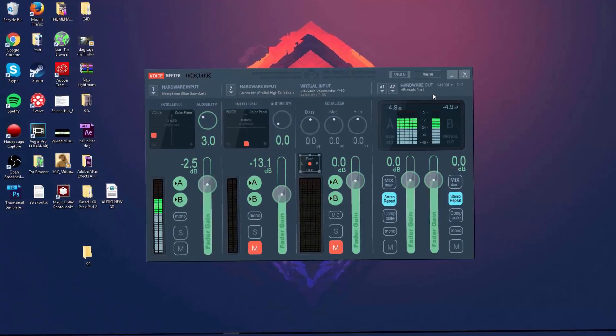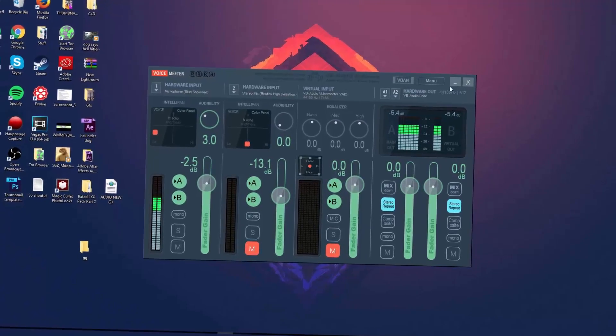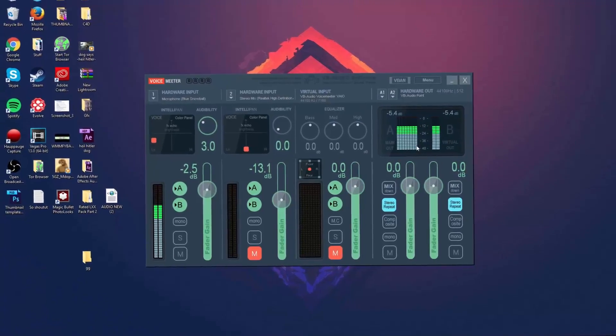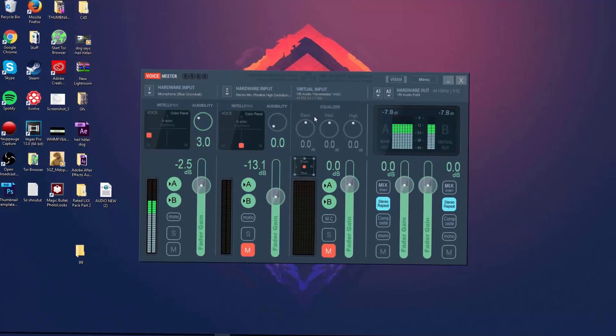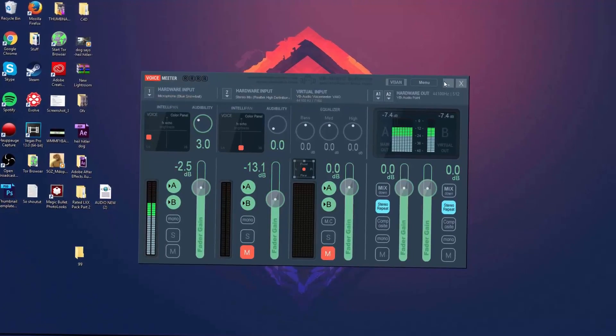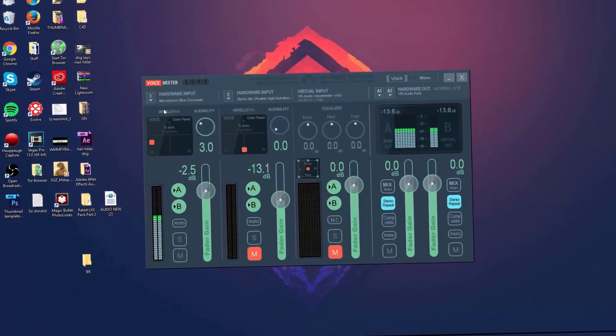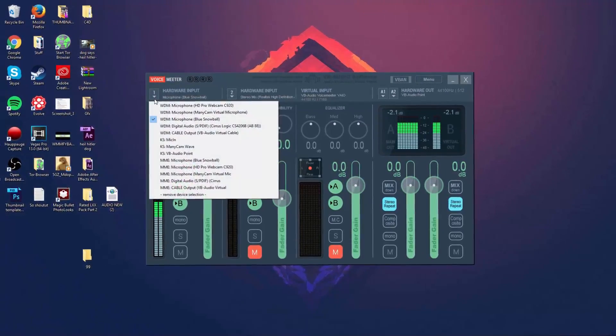The tricky thing is you need to keep this program open 24/7. For example, if you're in a Skype call and you want to sound like a studio microphone, you need this program running. So just keep it open whenever you want to use it.